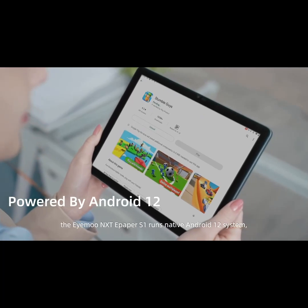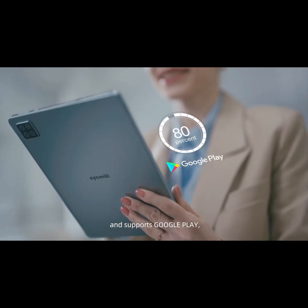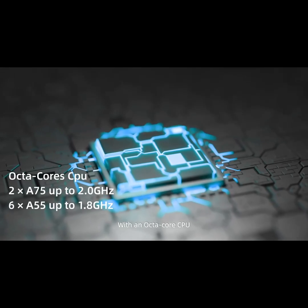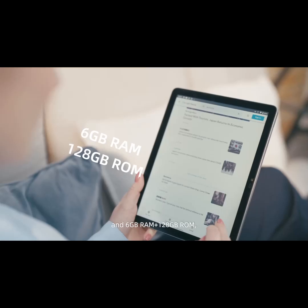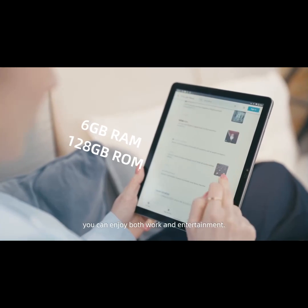Not only that, the iMU Next ePaper S1 runs native Android 12 and supports Google Play. You can download any applications you need from the store. With an octa-core CPU, 6GB RAM, and 128GB ROM, you can enjoy both work and entertainment.